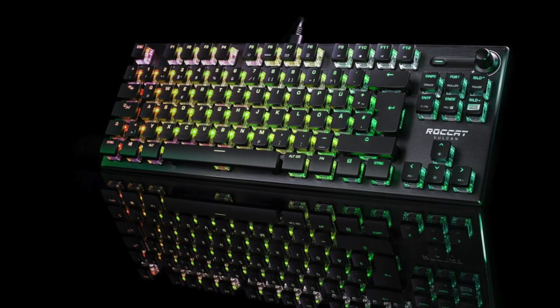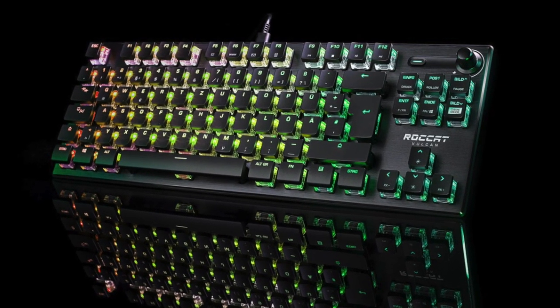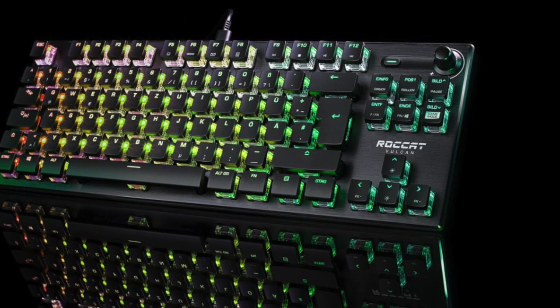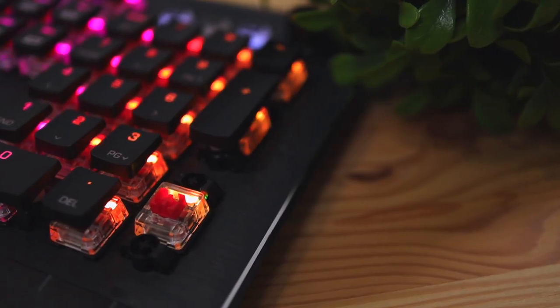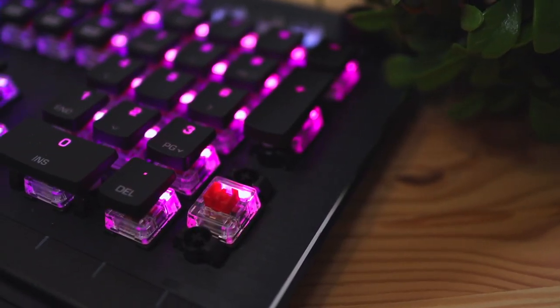They are releasing a TKL version — ten-keyless — which means it's going to be missing the number pad, giving it a smaller form factor. That's going to be nice because you can bring your mouse closer to your keyboard, providing a more comfortable and ergonomic user experience when using both the keyboard and mouse together. In terms of the key switches, the keyboard comes in a few different switch options.